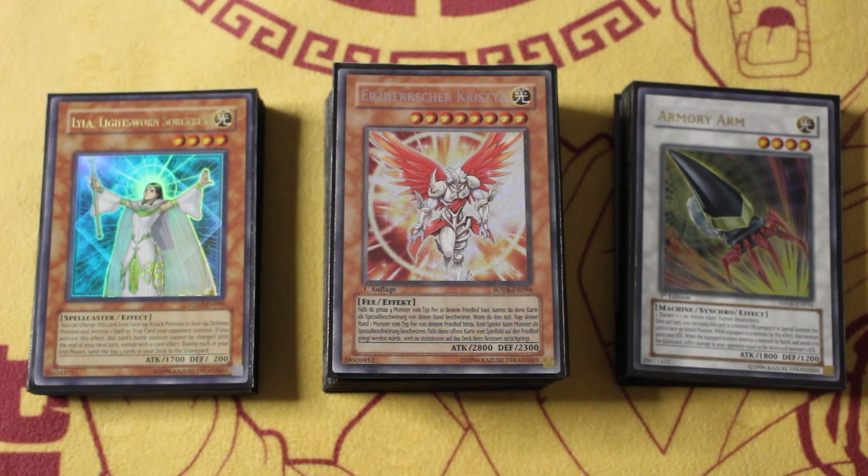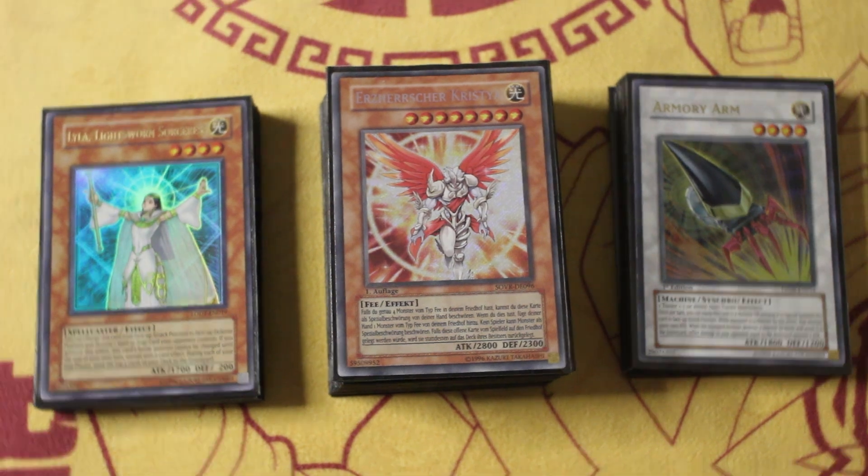I kid you not, this is the Dry Tron of Edison format — I'm not just saying that for clickbait, I mean it, and you're gonna see it as we go through. This might be a list you're familiar with; this is my personal take on it. Let me know what you think in the comments down below. If you want to play some Edison duels, join our Discord and let me know — I'm always down to test when I have time. Without further ado, let's dive into things.